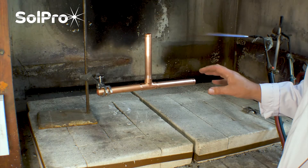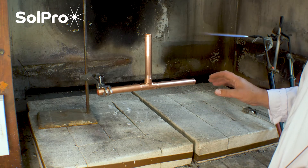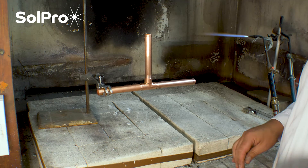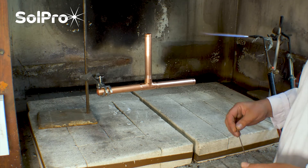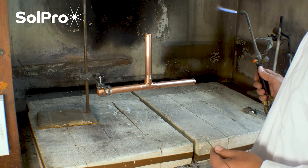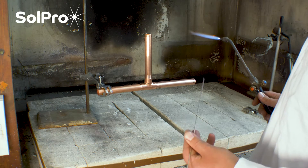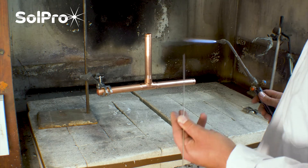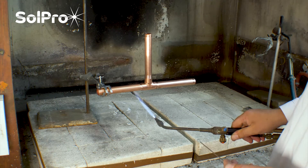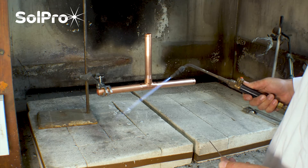We've already done a demonstration of this with a standard plumbers propane bottle that you can get from most plumbers merchants and DIY centres — it was right on the edge of what's possible. So we're going to do the same fixing with the same rods, using our Phosphraze 5 copper phosphorus brazing alloy, but we've got an oxyacetylene torch — a much more severe flame, a lot more energy going in.